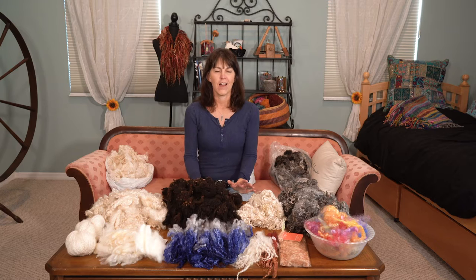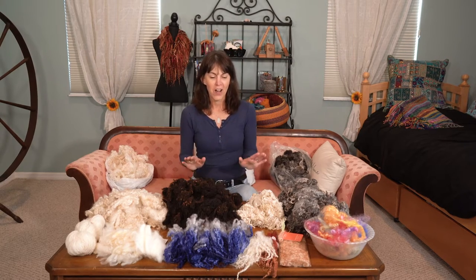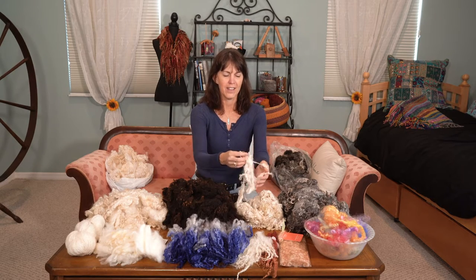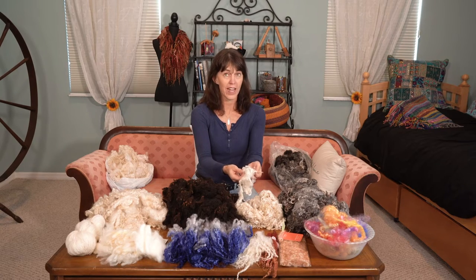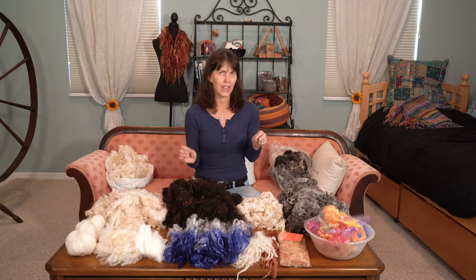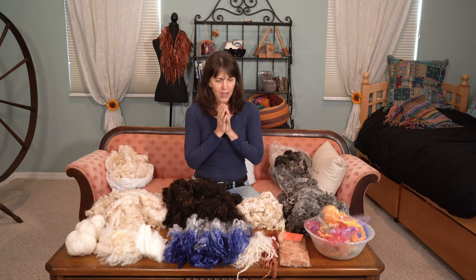Hi, this is Cherie with Rehash Fiber. Today is all about locks. About two years ago I learned how to spin, and when I laid my eyes on the first set of locks I was enamored. I believe it was T's Water locks - I saw these beautiful curly things and thought, that's from an animal and I can work with this and create with this. In the meantime I've been buying fiber but haven't really known what to do with it, and little by little I'm learning.